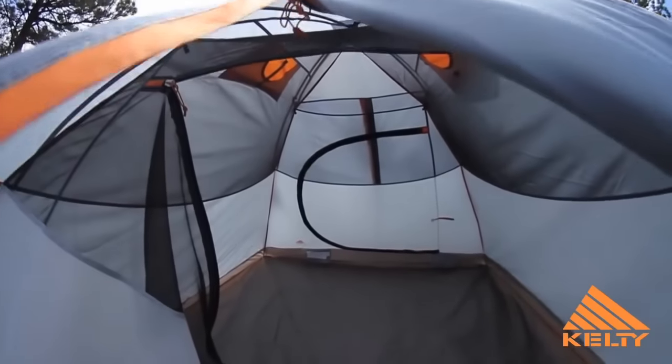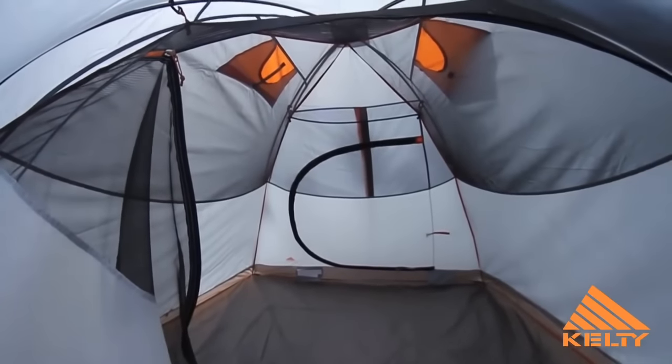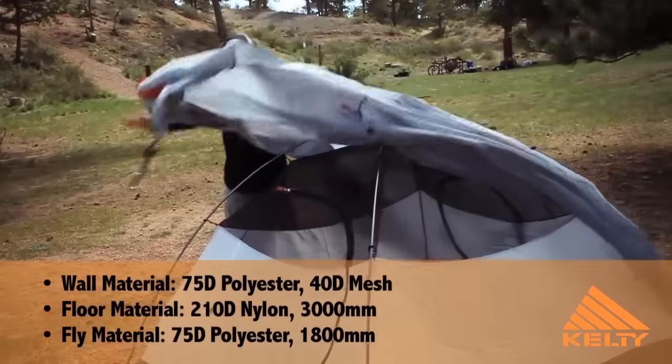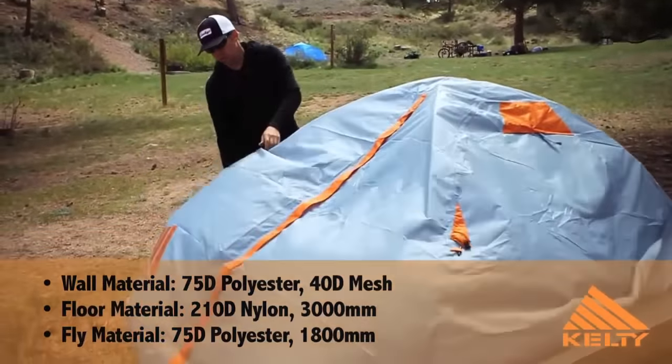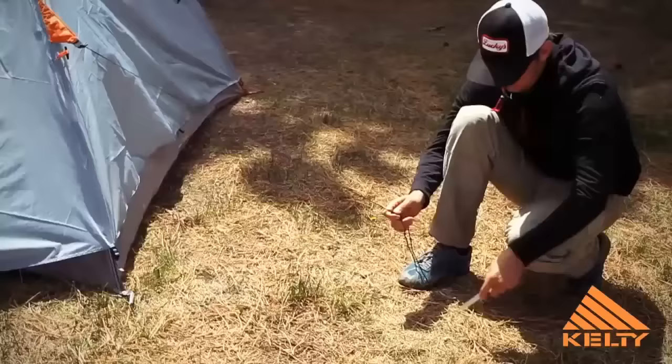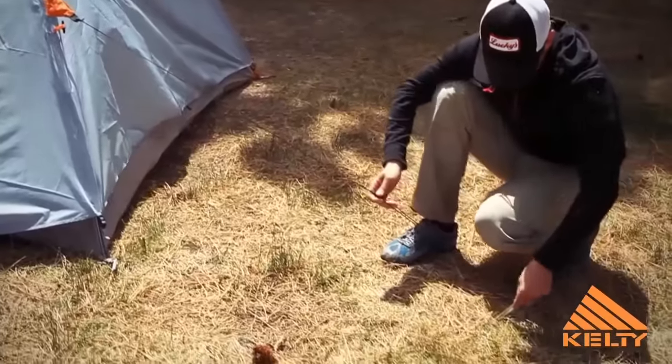A heavy-duty 210D nylon floor with taped seams and number 10 zippers make this tent tough and resilient. The 75D polyester fly is loaded with guy-out points, and innovative guy-line storage pockets means that securing the tent for a storm is quick and efficient.